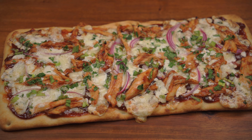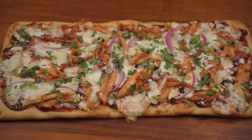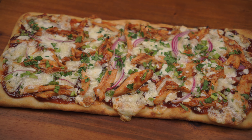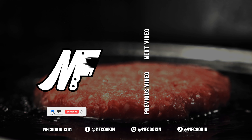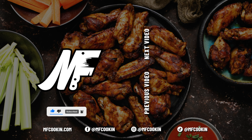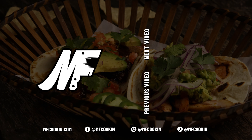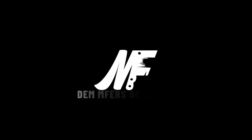And there you have it, barbecue chicken pizza. We hope y'all enjoyed the video. Don't forget to like, share, and subscribe, and hit that notification bell. And remember to tell everybody you know. We'll see you next time.